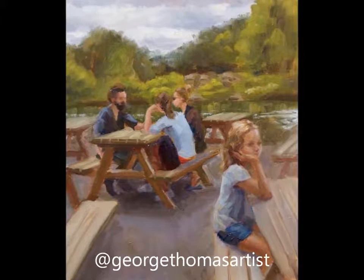I hope you enjoyed the video. Please like and subscribe to my channel, and you can also follow me on Instagram to keep up with my artwork.